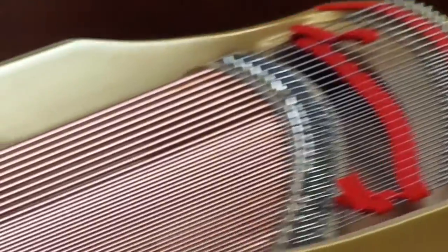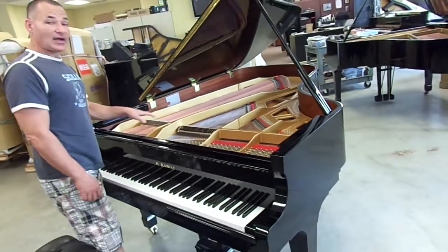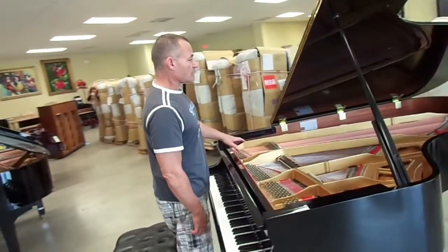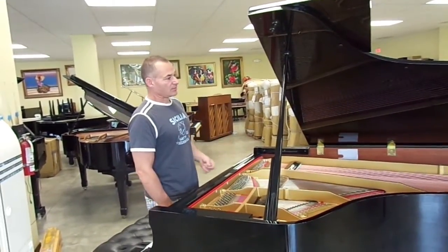Aesthetically, what happens when we change the strings: we're able to clean the whole inside of the piano out, put brand new pins in it, clean all the bolts and screws that are inside, and get to the soundboard and polish it. When you replace the bass strings, you have brand new copper-wound bass strings, and the original type of sound that the piano is designed for is restored.